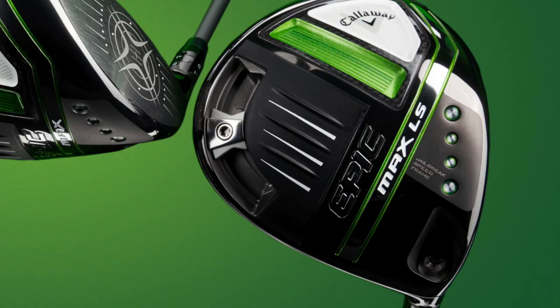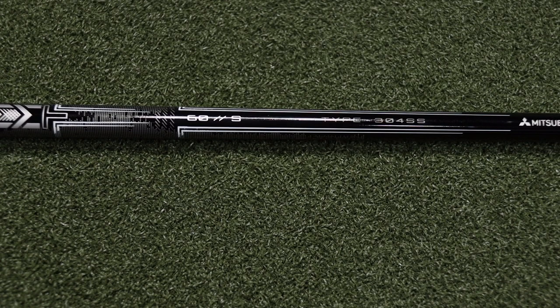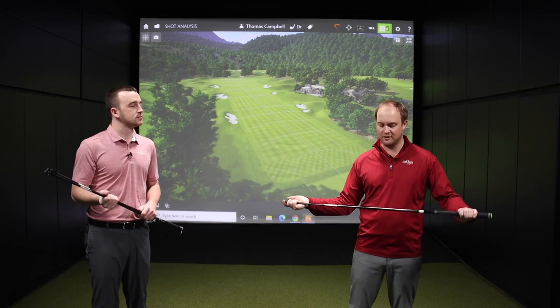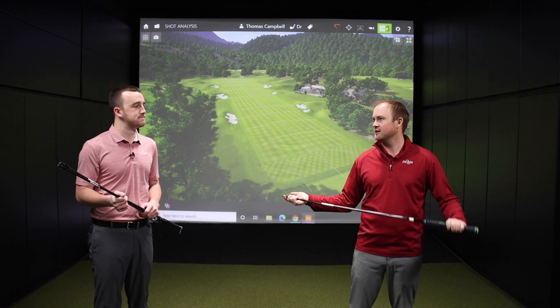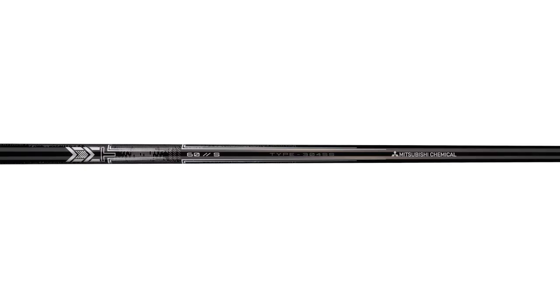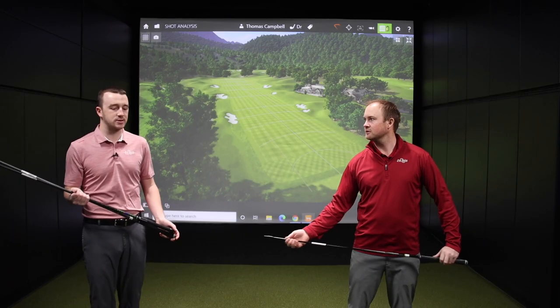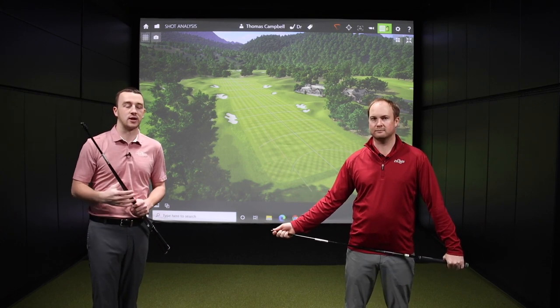The Epic Max LS really has one stock shaft offering: the Mitsubishi MMT, Type 304 SS. It's a very stable, stout golf shaft, definitely designed for that club head that needs it — the Epic Max LS. It features a very low kick point and is designed for players with higher swing speeds who need to be able to control the club face.